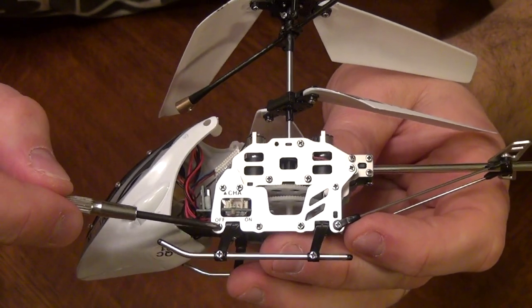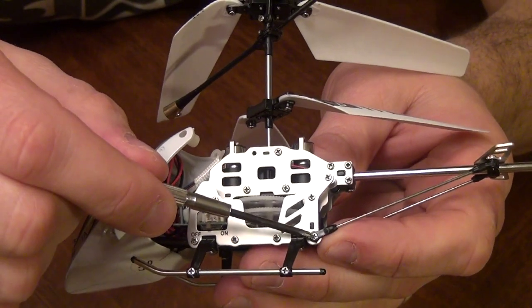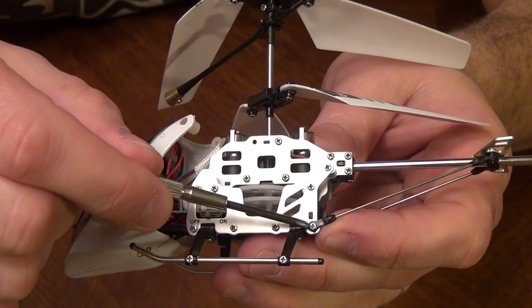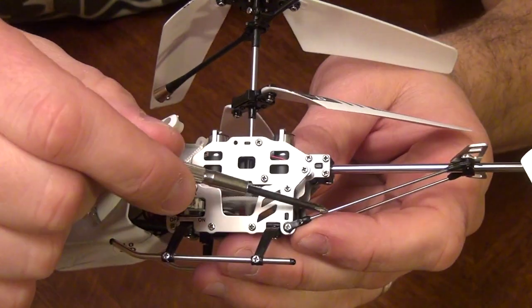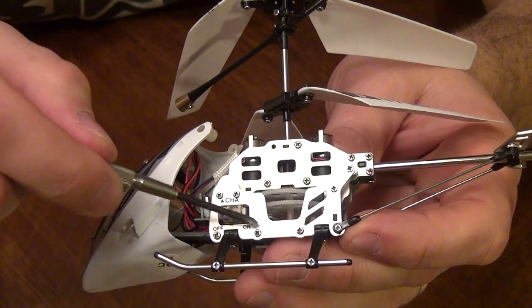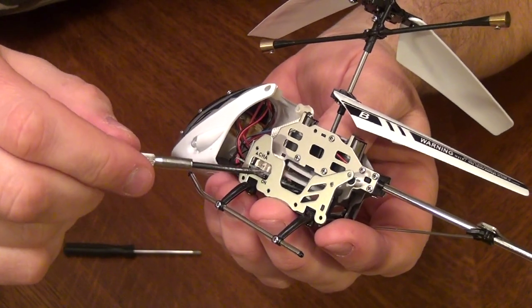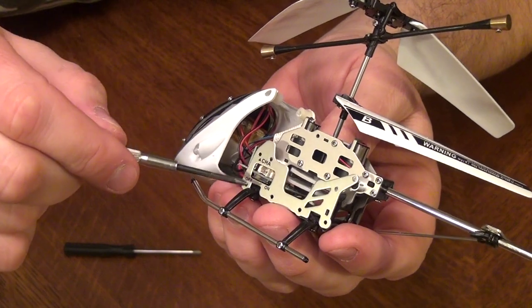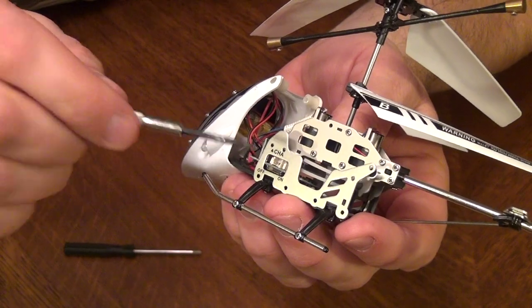First thing you're going to do is remove 7 screws after removing this screw here first, since it has a part that goes back to the tail — just get that out of the way first, then remove the 7 screws. Once those screws are out of the way, note that there are two different size screws there, though I don't think it really matters which goes where.